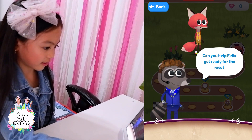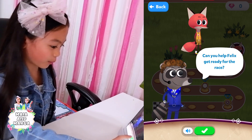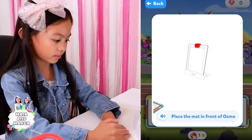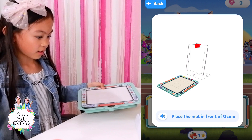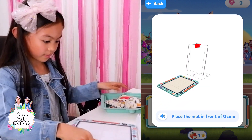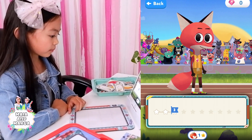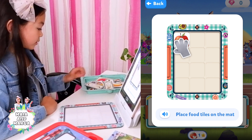Can you help Felix get ready for the race? I will! Place the mat in front of Ozma. Ready? Three. Place this fruit on the mat.